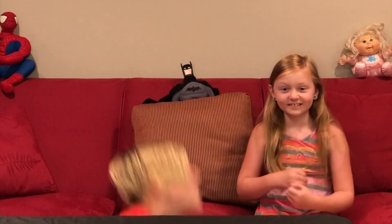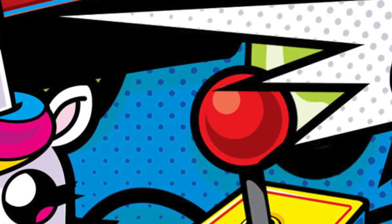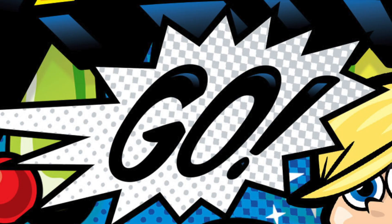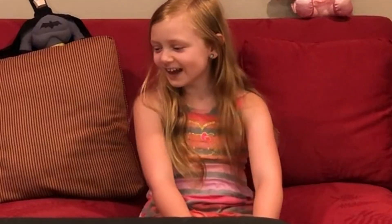We're doing another unboxing video! That's awesome! What's up guys, it's Go! I'm Lincoln. And I'm Chloe. And today we're about to do art — double unboxing! Double unboxing! Let's go!